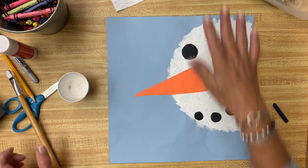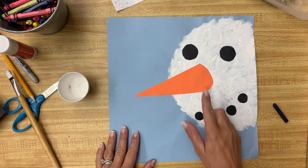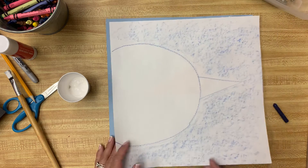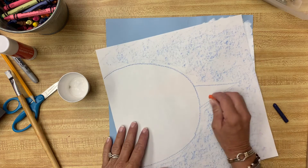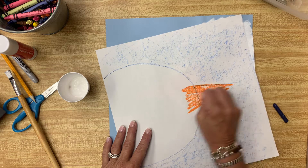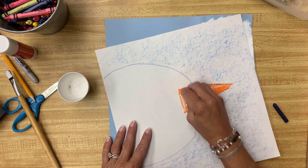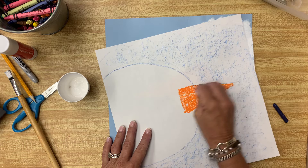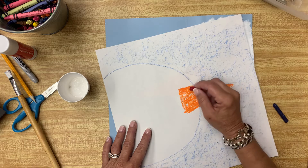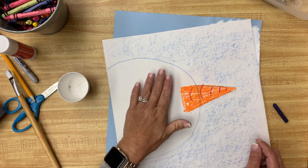Once you're done with either your background or your snowman, we're going to work on filling in his face. You could cut out orange paper for a nose if you have it. If not, take an orange crayon, orange marker, or orange pastel and color in his nose. I'm also going to take a little bit of red and put some lines on it to make it look more like a carrot.